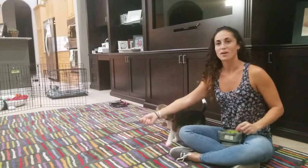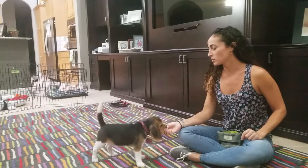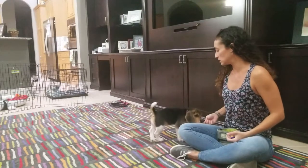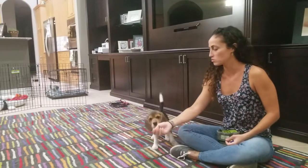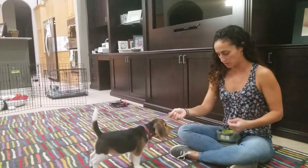Hey everybody, Natalie here with All 4 Paws Dog Training, and tonight I'm working with Sprinkles to show you what it looks like to teach a puppy the leave it cue. I have another video with an adult dog teaching leave it, and I thought it would be nice to demonstrate it with a puppy. Sprinkles is almost three months old.